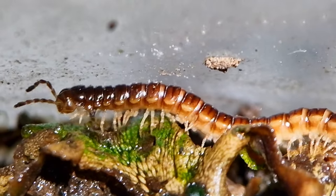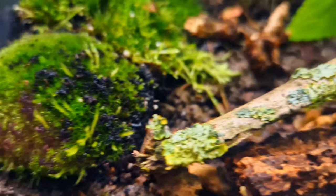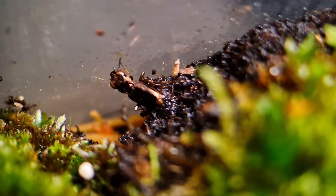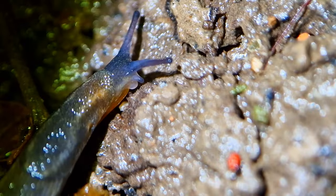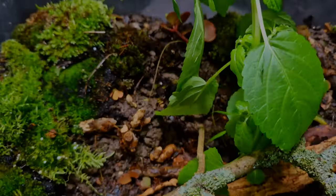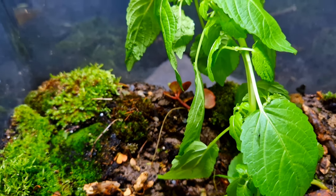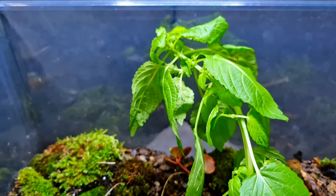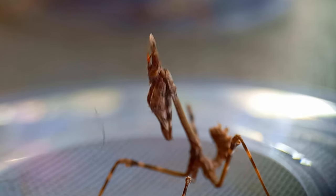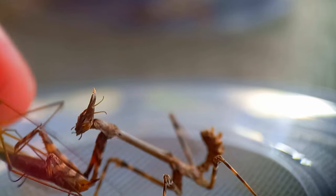This is a millipede and it lives in this terrarium ecosystem with hundreds of other animals like this beetle, this slug, and this isopod. This ecosystem might look relatively healthy but it misses one big thing — a predator — and in this video I'm taking that job.